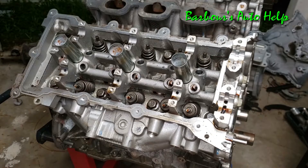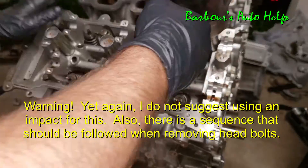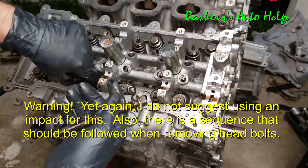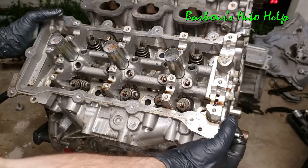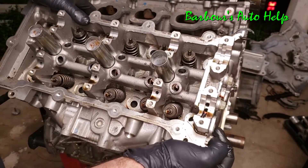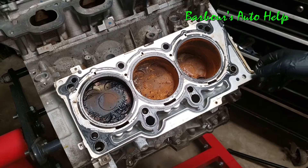Now we've got most of that stuff out of the way, so we can go ahead and take our head bolts out and take our cylinder head off. Let's go ahead and remove our head gasket here.